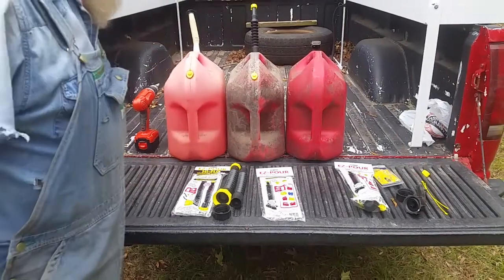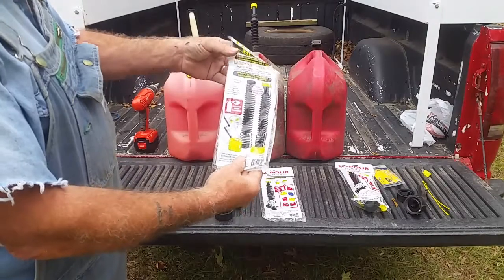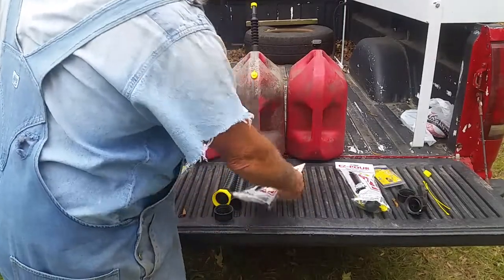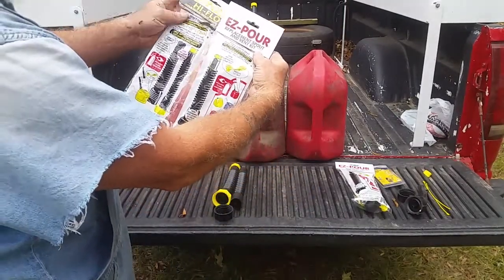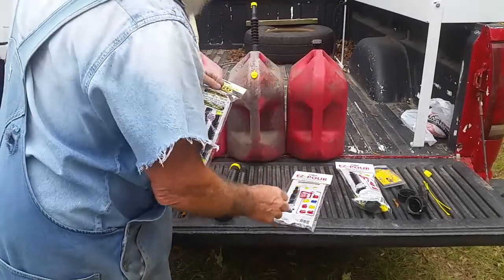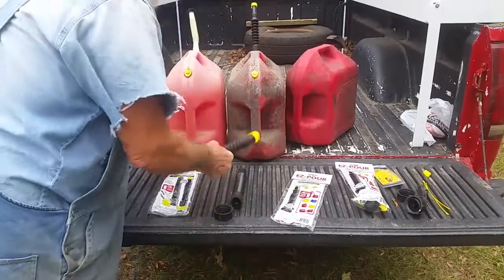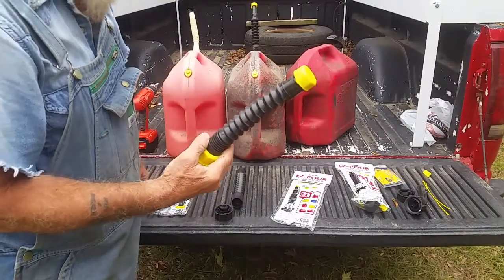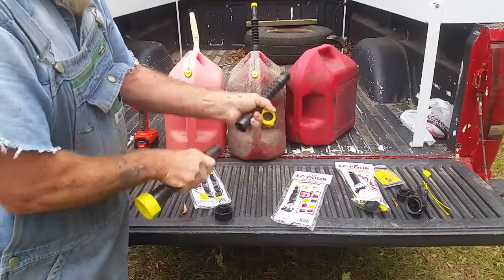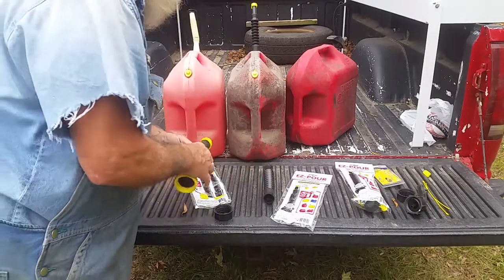Hey everybody. I thought I'd tell you what I got going on. I bought these easy pour spouts from Tractor Supply and you can see there's two different kinds. One has a smaller neck and it's for unleaded, putting in unleaded cars. This one right here, and then the other one has a big 7/8 and it's got an extension you can put on it for filling up tractors and things like that. There are two — they look similar but they're two different types of spouts, so I wanted to show this to you.